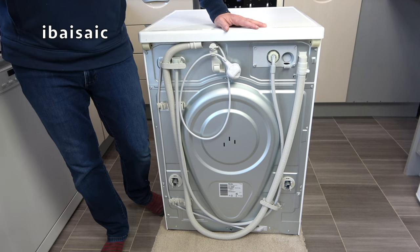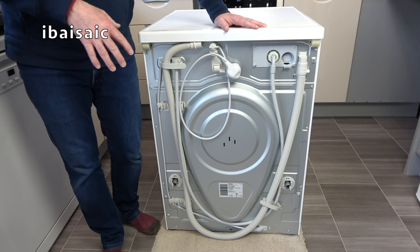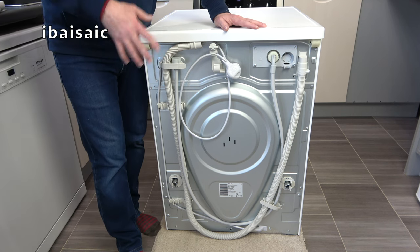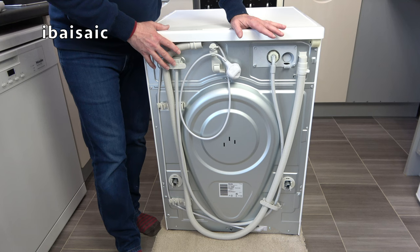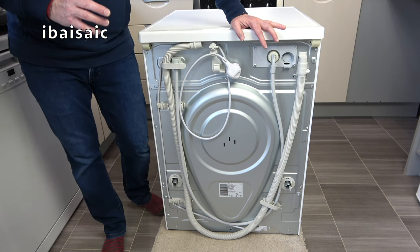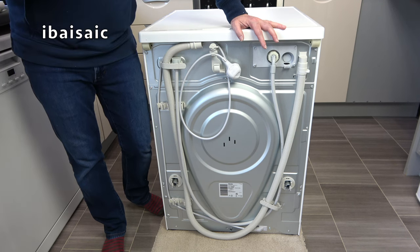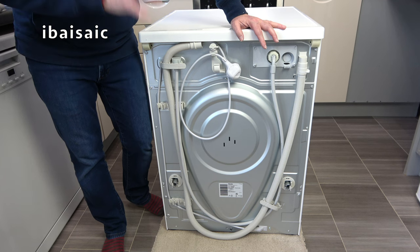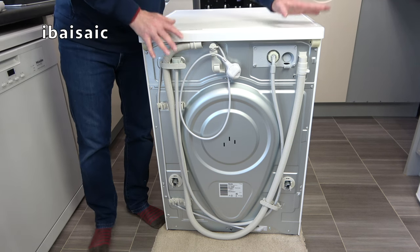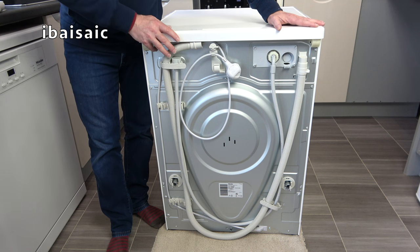The first and most important thing to do before delivery is to put something down on the floor to protect it. I've got an old piece of carpet. Washing machines — especially this Miele — are very heavy, and if you slide it across certain floors, especially cushioned vinyl, you'll rip the floor. So be careful with your flooring. I've taken all the packaging off and removed any items from inside the drum.